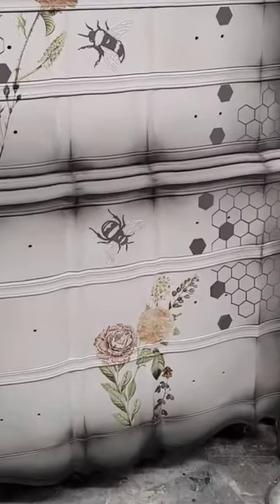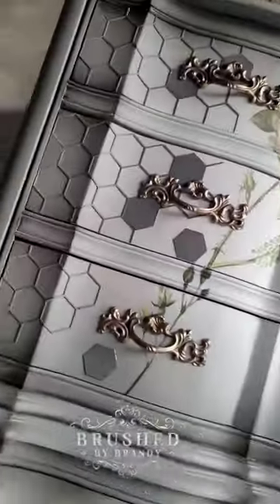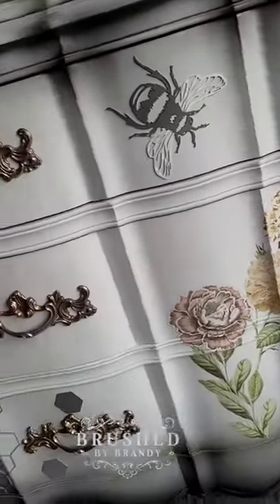Now it's time to add my Redesign with Prima Floral Transfer and some bee appliques from Polly Onlay, and this piece is complete. You can find the full tutorial and materials list up now at Brush by Brandy on YouTube.